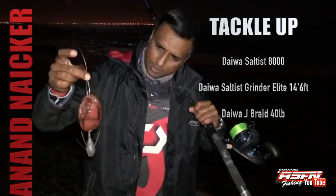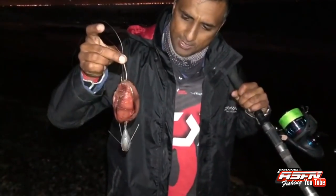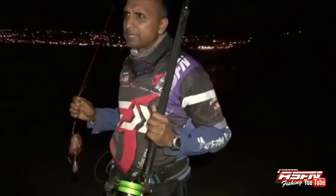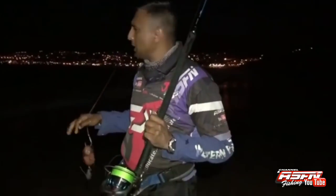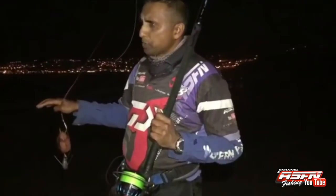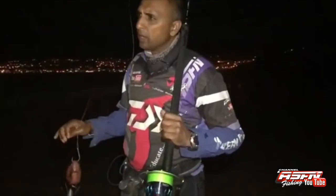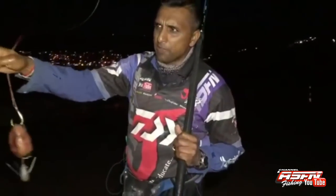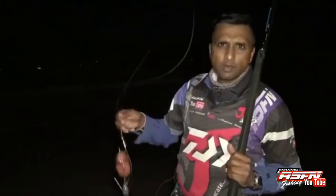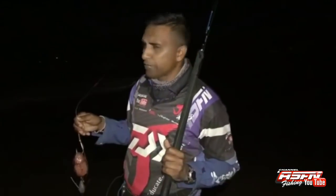Look at this bait guys — looks so tasty, nothing's gonna leave this, so I'm sure you're gonna see me hanging shortly. The water is a bit cold but very flat. There's a reef in front of me here, so I'm gonna get as close as possible and throw it just behind that reef. The fish that come into the bay on the left will go around and that reef is gonna channel them to one point — that's where I'm putting my bait, so anything going around that reef is gonna run straight into it.